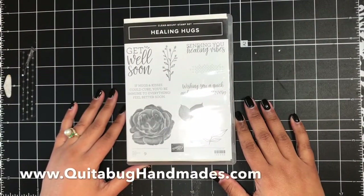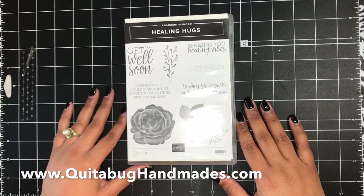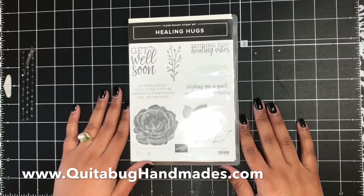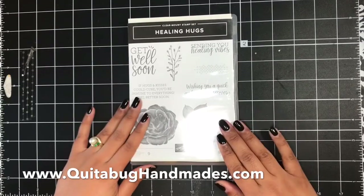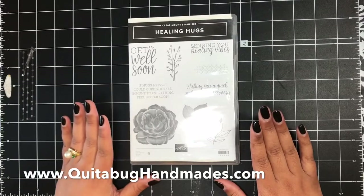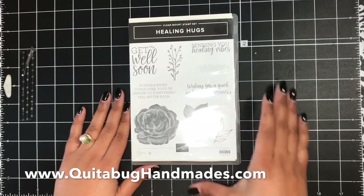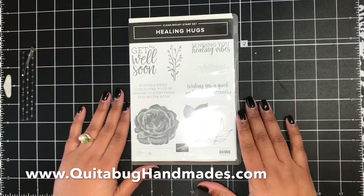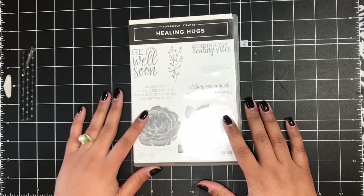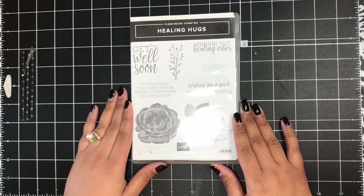Hey there, this is Laquita with quitabughandmades.com. Thank you so much for joining me today for another Stampin' Up! tutorial. Today I'm going to be sharing a project featuring the Healing Hugs stamp set. I had a swap card to make for my team swaps from last month — the theme was thinking of you or get well — so I chose this stamp set to create a get well card.